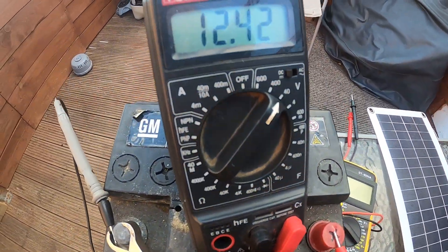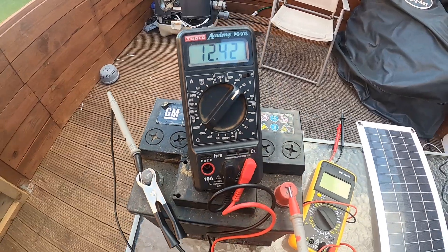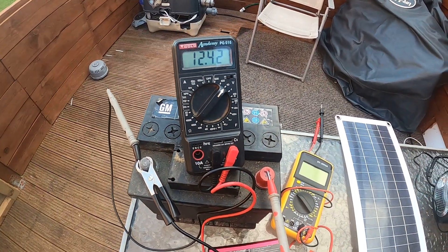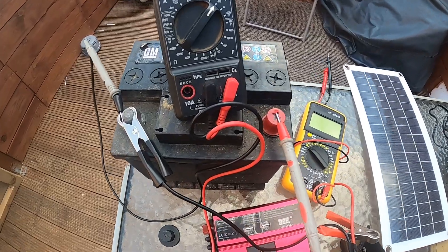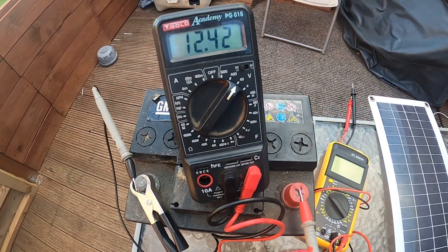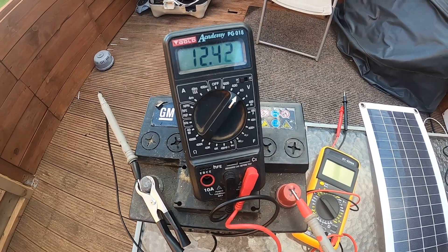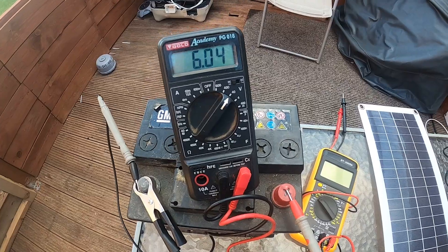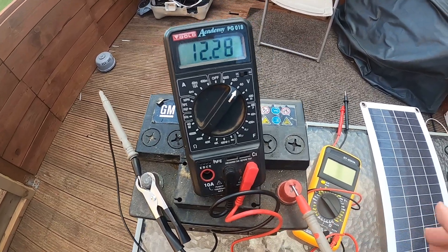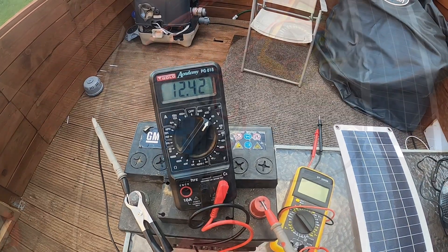First things first — current battery voltage is 12.4 volts, so that's holding a not bad charge actually. Anything around 11 to 12 volts should be okay and hopefully it'll hold up to our little bit of testing. First thing I'm going to do is connect up a load and see how much it can actually give us as an output, which will also give us the general health of the battery.